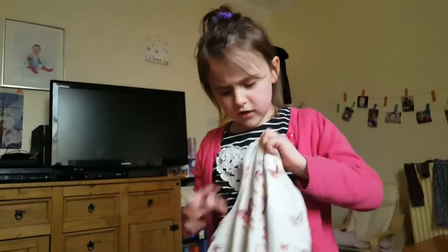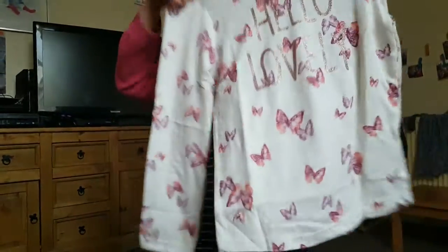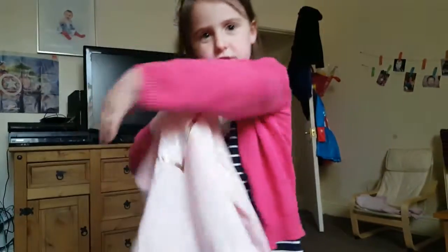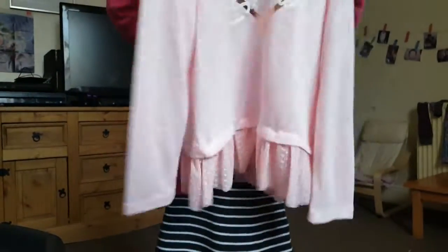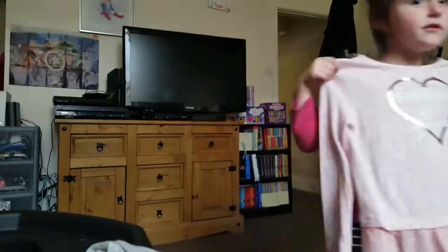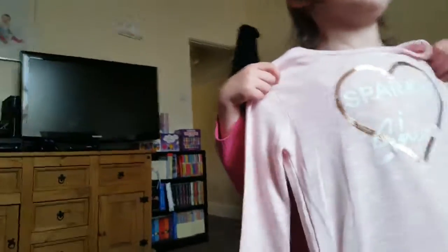This one says 'Hello Lovely' and it's got lots of butterflies on it — even on the back! And then this one says 'Sparkle and Shine' — it's really pretty. It's a top with frills and the material is like a jumper, so it should be nice and warm.